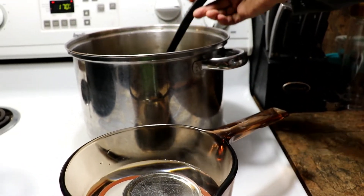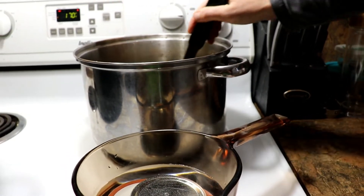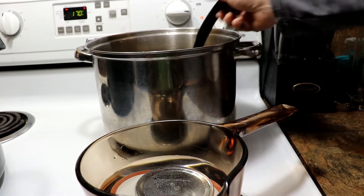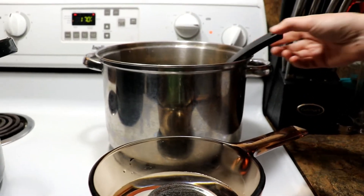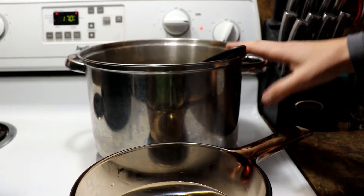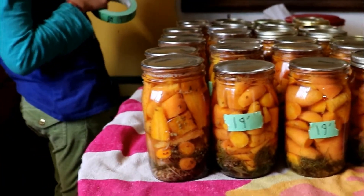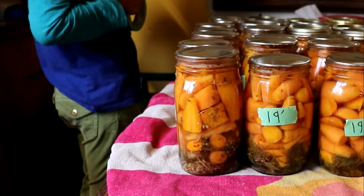Let's get this onto the hot plate and turn it on — this brine has to be hot. With carrots, this brine will fill about seven quart jars. If you're doing red beets packed really well, or shredded carrots, it can do about 14 jars. Because I'm leaving my carrots more on the whole side and not packing as tightly, I use more brine.